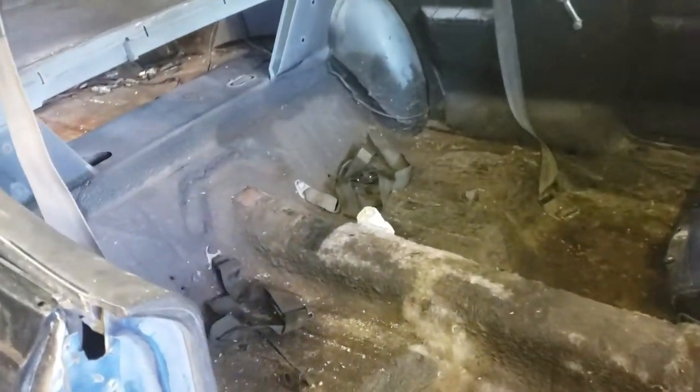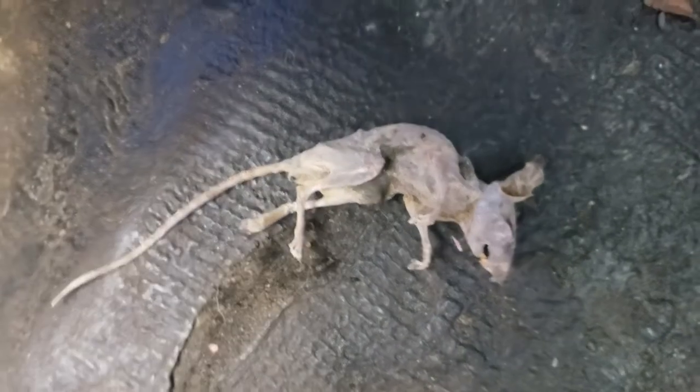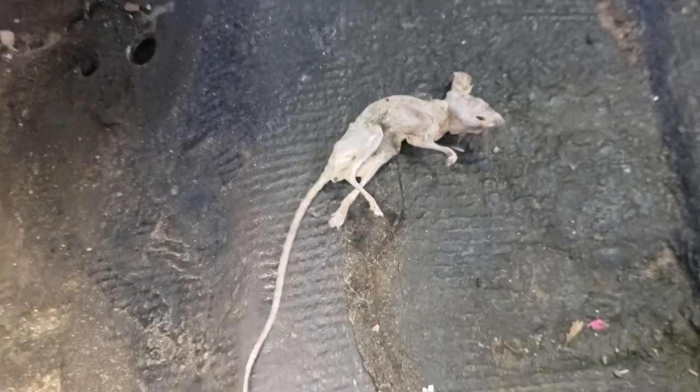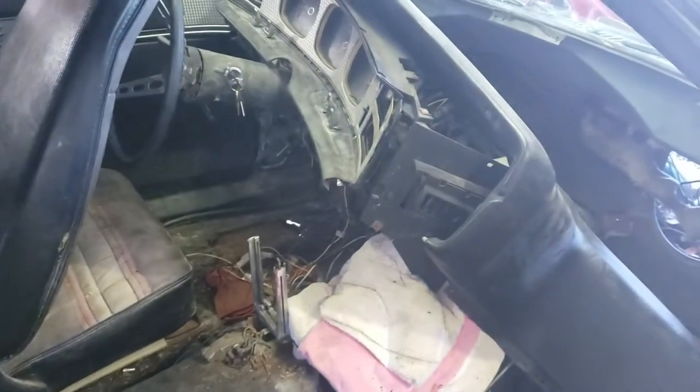My little helpers are helping me empty what's inside of the car because I think I'm going to work on floor pans — we'll figure something out. They're emptying it out and this is what they come across: a little friend underneath the seat. I got a feeling he's been there a while — mummified, poor little guy, probably couldn't get out. Could be ancient, could be 1971.